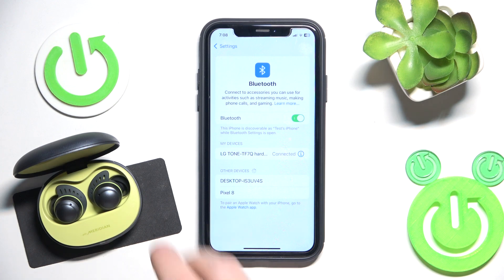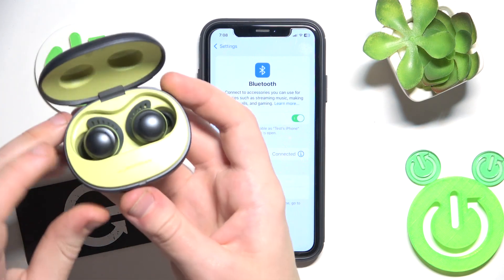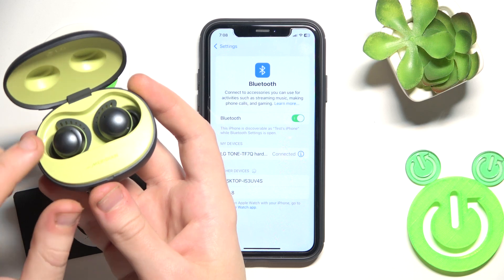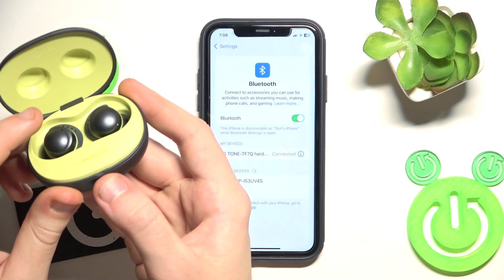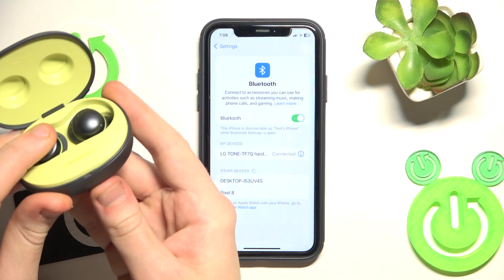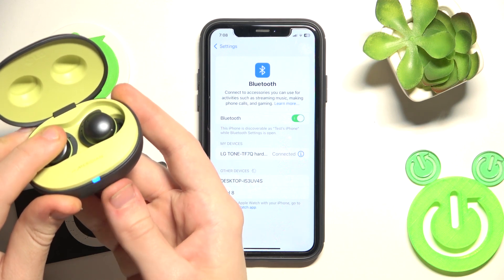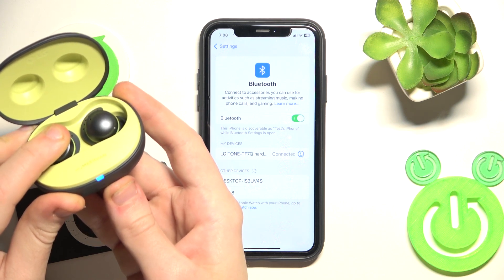To make a hard reset, put your headphones in the charging case, then press and hold the touch area on your left or right earbud until the LED light starts flashing red. Press and hold and now we should just wait. Now we enter pairing mode.